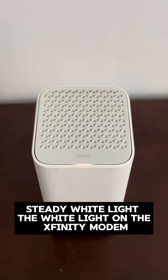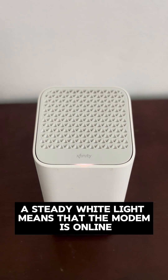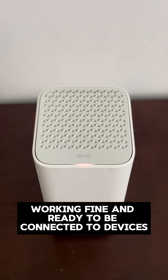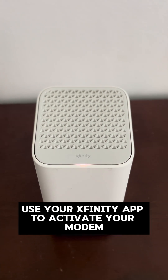Steady white light: the white light on the Xfinity modem indicates the status of the internet connection. A steady white light means that the modem is online, working fine, and ready to be connected to devices. Blinking white lights indicate that the modem needs to be activated — use your Xfinity app to activate your modem.